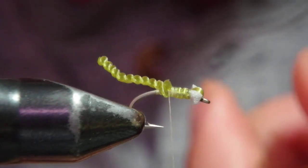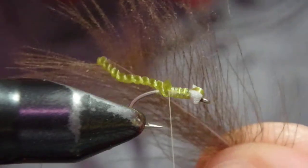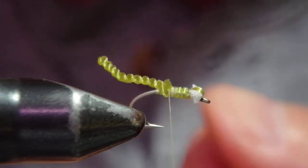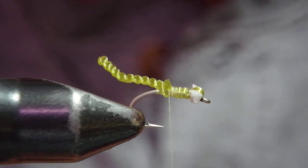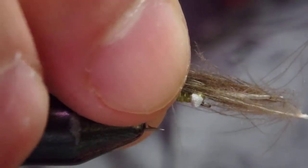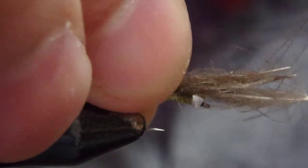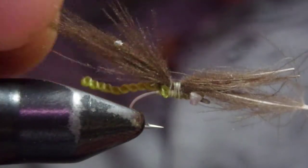One can add rubber legs or something. I'll tell you right now: I just add a CDC wing and then hackle wraps. My usual method is to stack and obtain the fibers out of a CDC feather — type three inexpensive bulk CDC. I wrap really well.